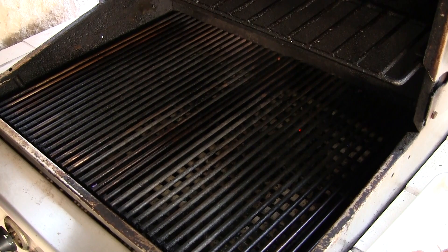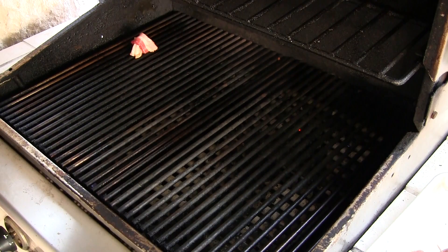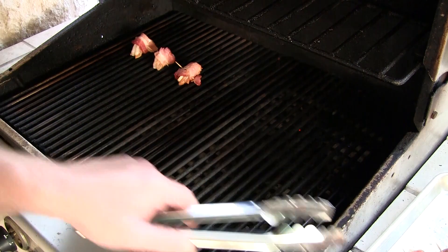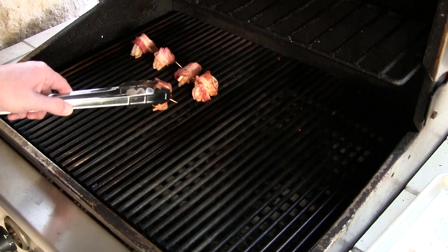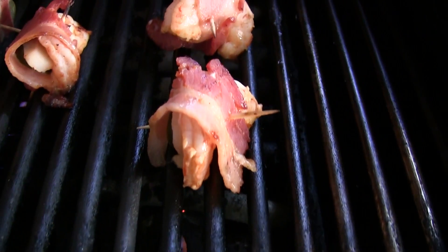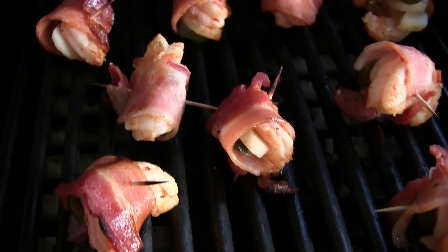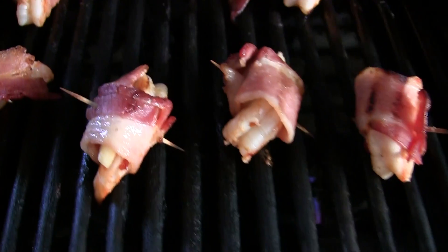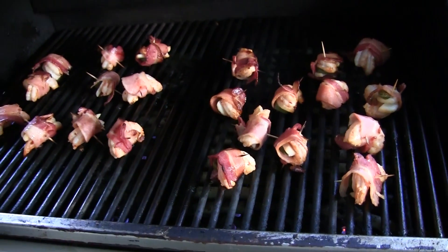Alright gang, I wound up getting 24 shrimp out of here. I've got my grill on medium. I'm just going to stand the shrimp up just like so, and we're just going to cook them until they get done. Let's fly in on these babies. Oh yeah, that's looking good. They're about done — fixing to pull them babies off. Let's pull them off and see what they taste like.